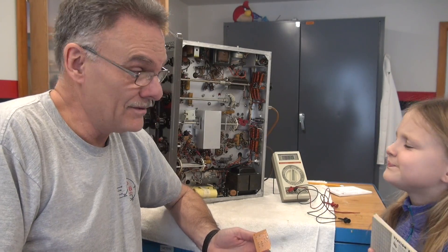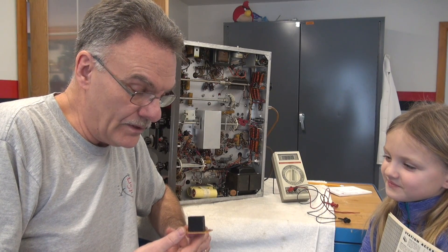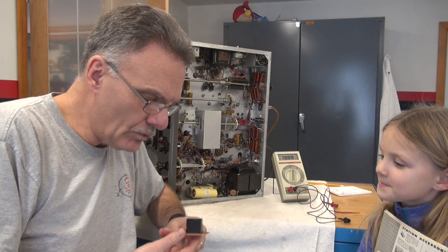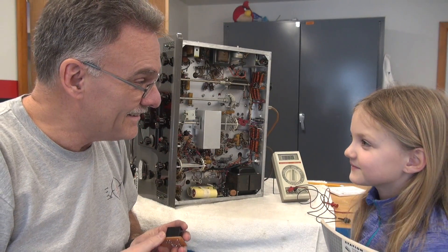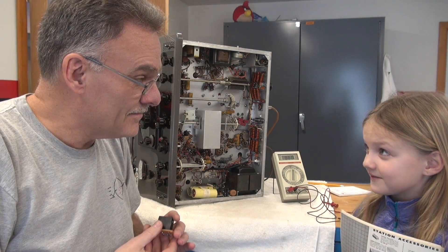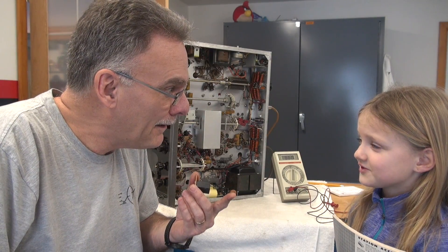I had somebody join me here in the shop — sometimes she goes by tube amp girl, sometimes shortwave girl. Emmy's been with me and I've been showing her this Valiant repair. What I'm going to be doing is changing out that incorrect relay and installing this new relay, which Emmy just helped me build. We actually perfboarded a five-volt relay, and this is going to be installed in the radio for the push-to-talk action. So you got to solder for the first time, right? Right. What do you think of that? It's really cool. It was really fun.